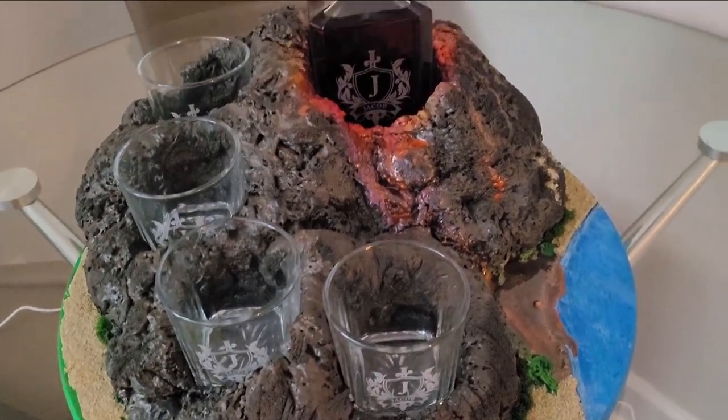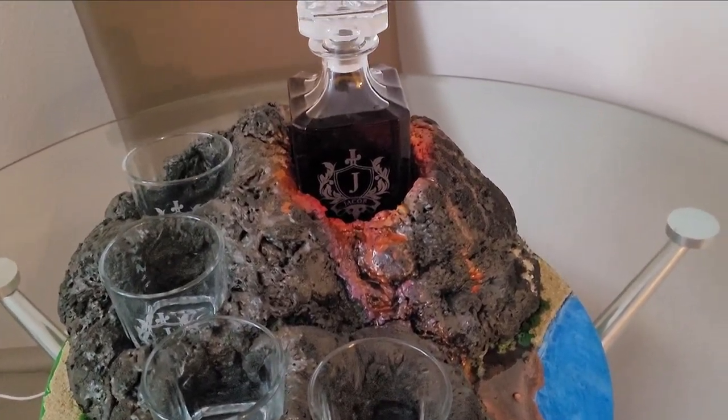Hey and welcome back to the channel. Today I'm going to show you how I made this volcano alcohol display for the raise the bar challenge.